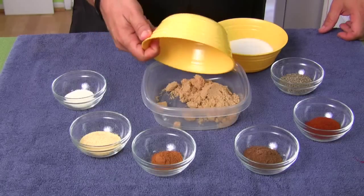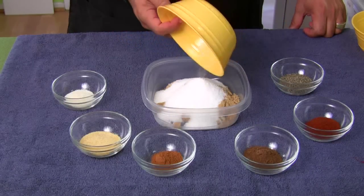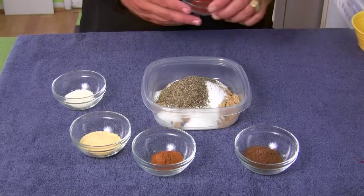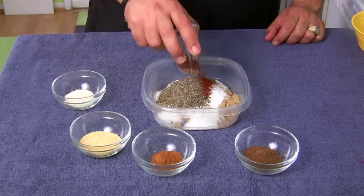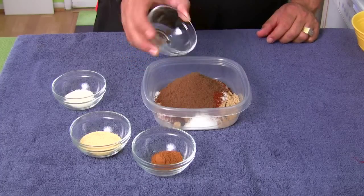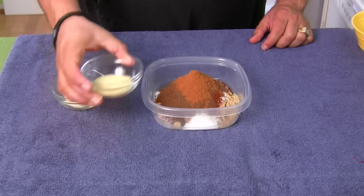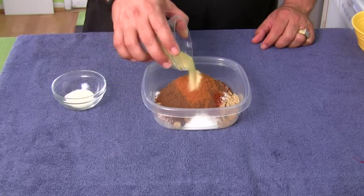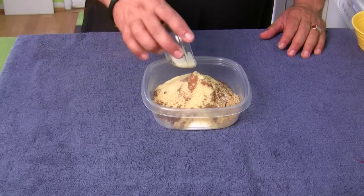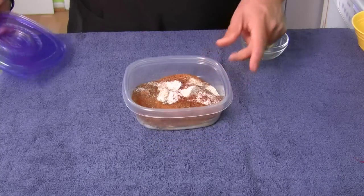First we have brown sugar. We have either coarse or kosher salt. Black pepper. And this is chili powder. Some allspice. Some cinnamon. Granulated garlic. And granulated onion.